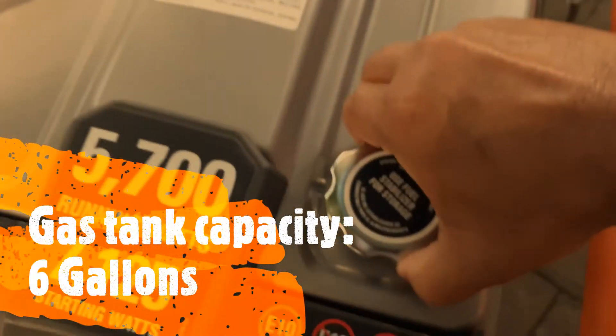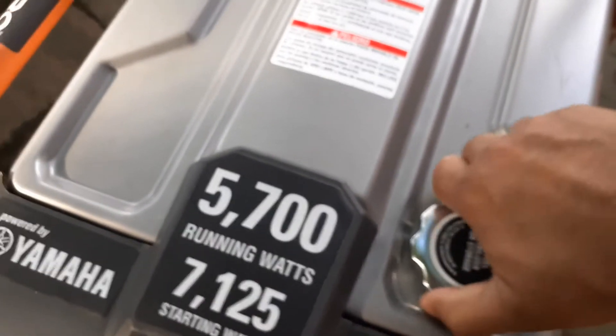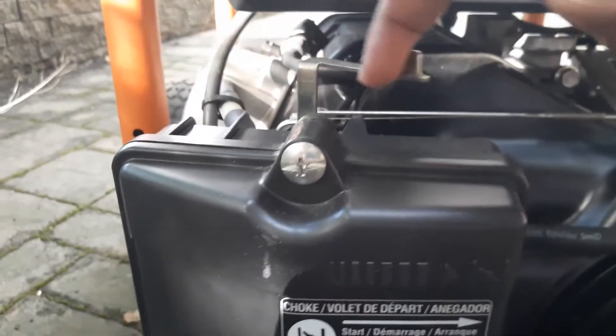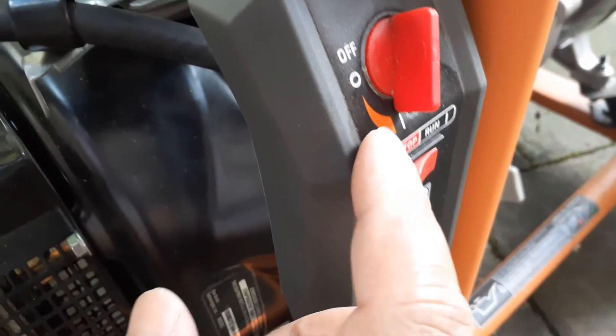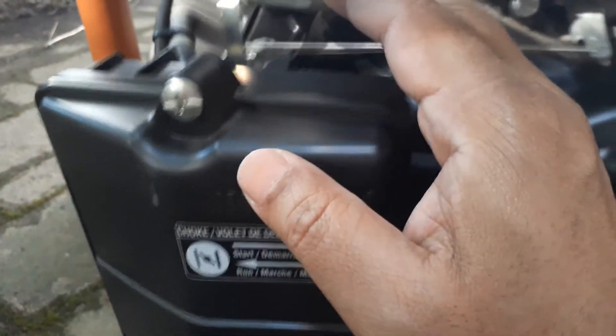The only thing missing on this unit is a gauge showing how much gasoline is in the tank. Once you fill it up, to start it you push the choke right here into the choke position. It has a pull start, and before starting make sure the gas knob is turned on — it has a full on/off valve, which is very good. Once you turn it on, pull it and it starts right up. After starting, set the choke back.